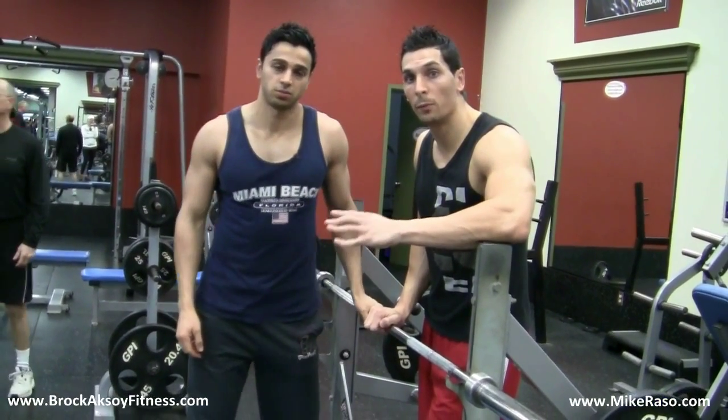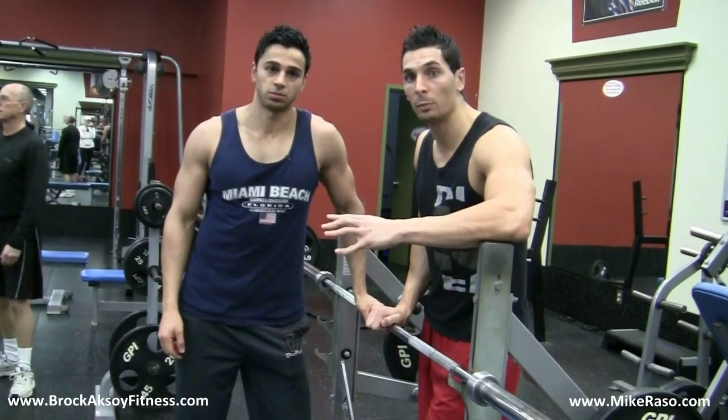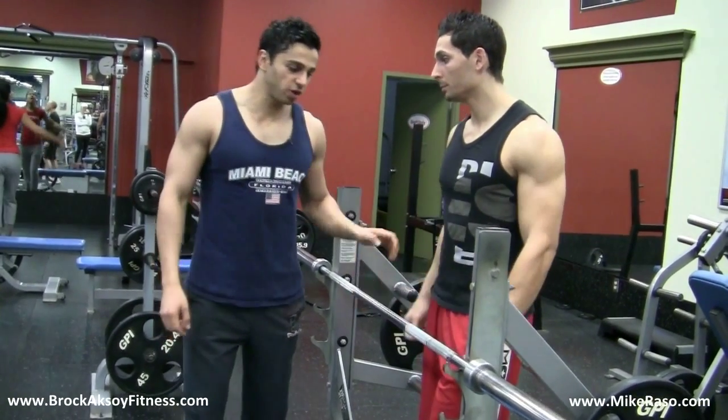Brock is going to show you four different parts of the proper form of benching. The four different parts are this.